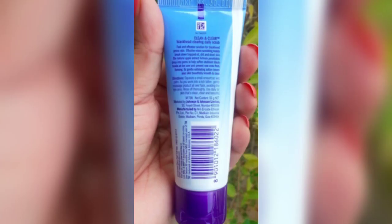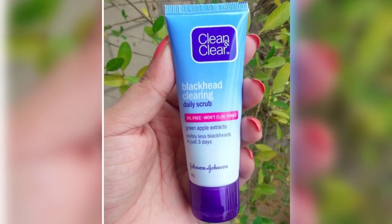You can use this scrub for your skin type — whether your skin type is dry, normal, or oily, you can use it.